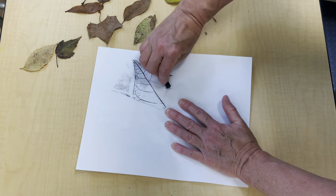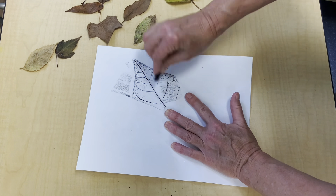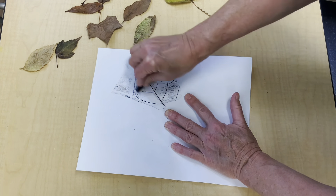Then with the broad side of your crayon, just start rubbing the entire leaf. When you see where the edges are, rub a little harder so that they come out nice and clean. Try to make sure that you don't move the leaf around as you're rubbing.